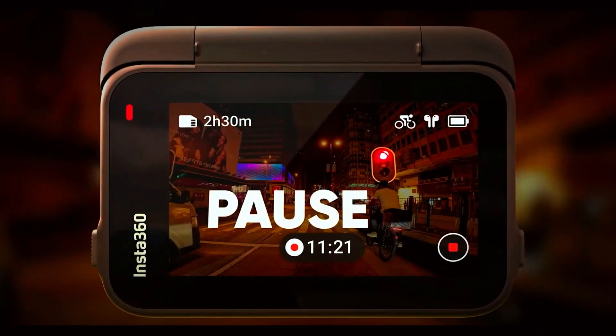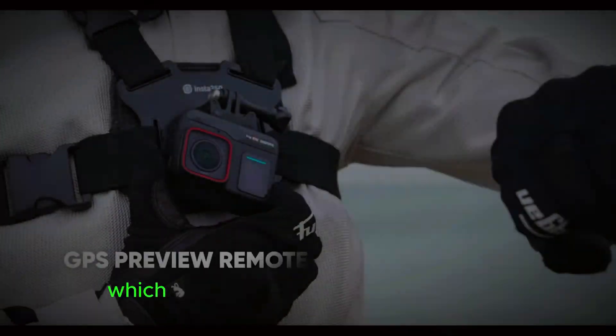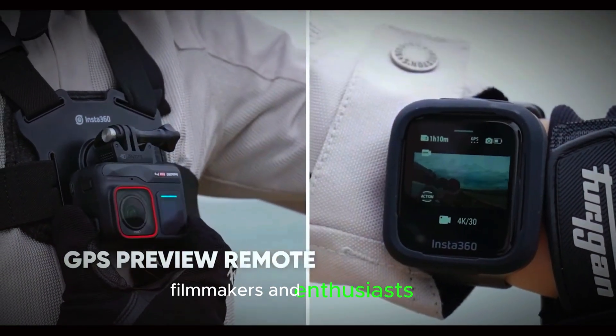This means sharper details, richer colors, and the ability to crop into footage without losing quality — which will undoubtedly appeal to professional filmmakers and enthusiasts alike. 8K offers four times the resolution of 4K video and 16 times that of Full HD.